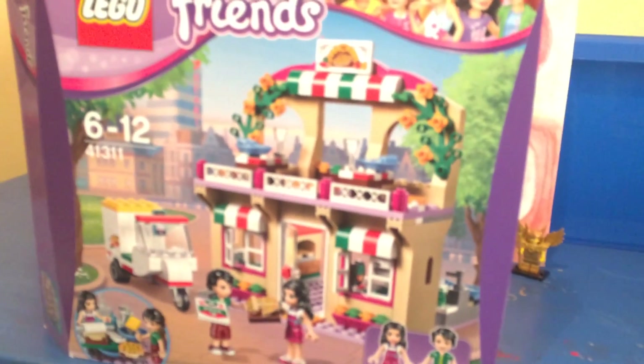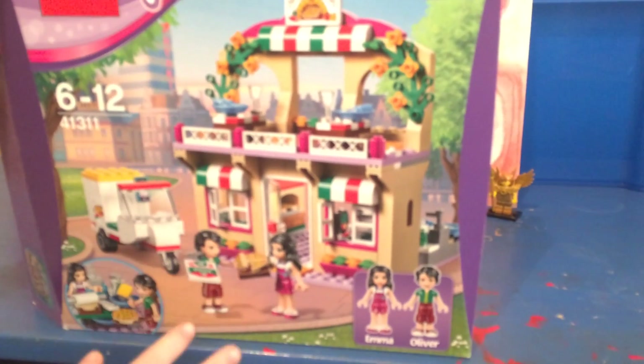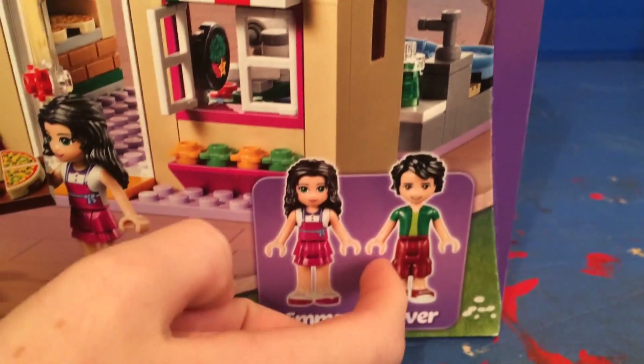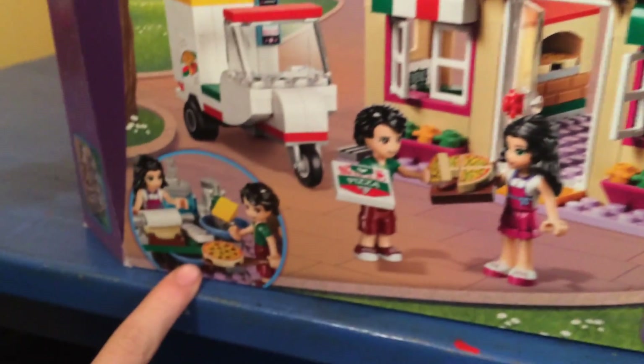Hey guys, the Red Ball Channel here, and today we'll be reviewing the LEGO Friends Heartlake Pizzeria. This is a big set that comes with two mini dolls, Emma and Oliver — Oliver is new — a motorbike, and the pizzeria. Let's take a quick look at what's inside.